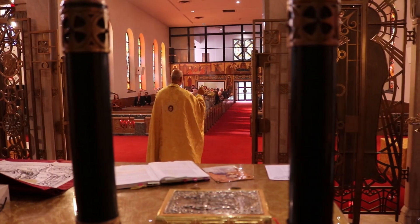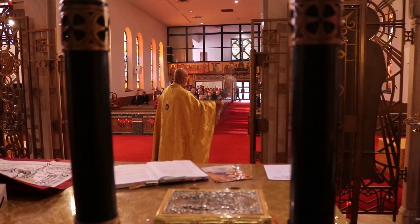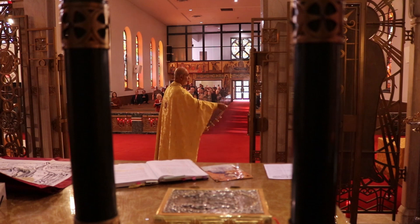The question then is: why does the priest cense the people? He censes the people because each one of them represents the icon of Christ. Just as he censes the icons in the church out of reverence, he censes the greatest icon of all — which is God's creation, which is us ourselves.